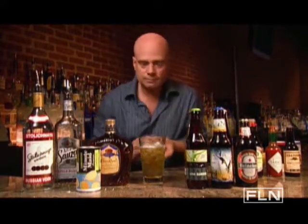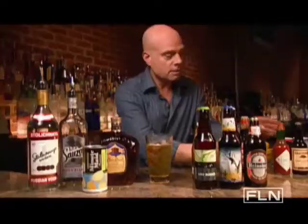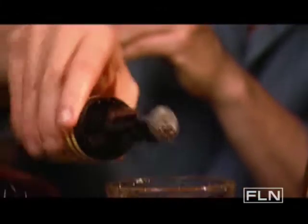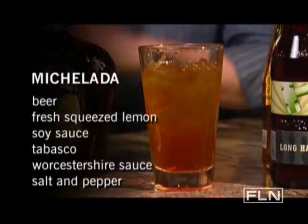Add the juice of one lemon, one dash of soy sauce, a dash of Tabasco, and a dash of Worcestershire sauce. This is one citrusy and savory summertime treat.